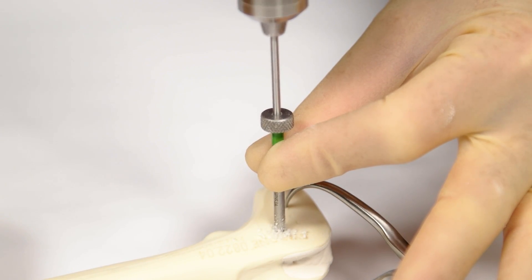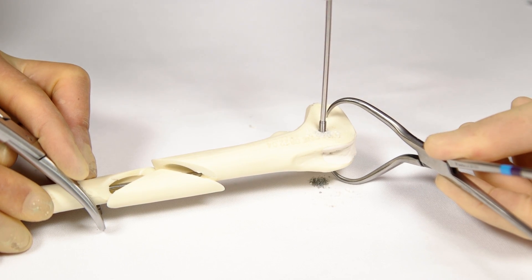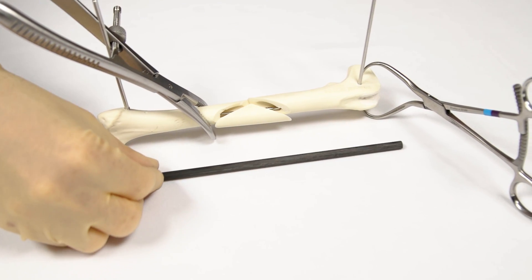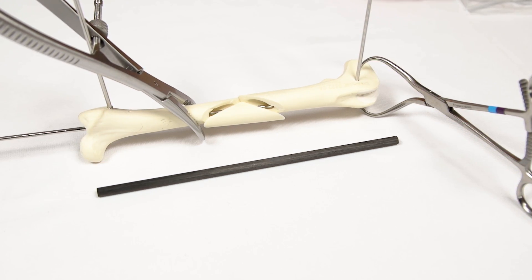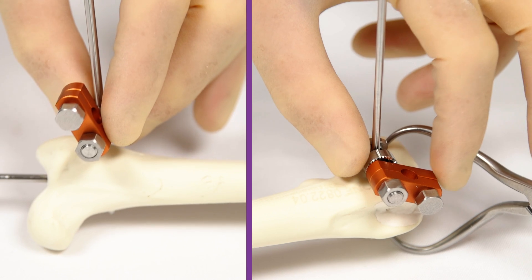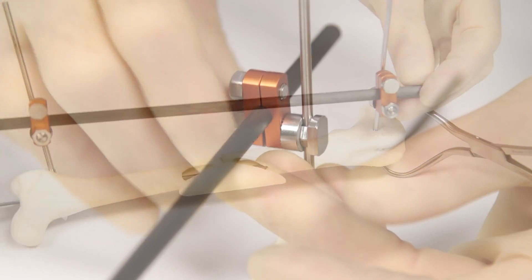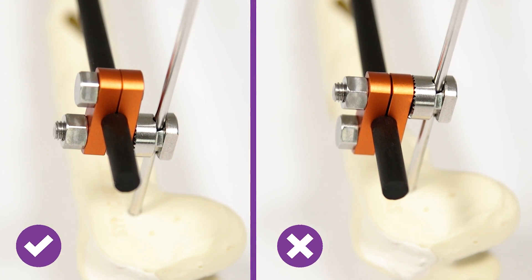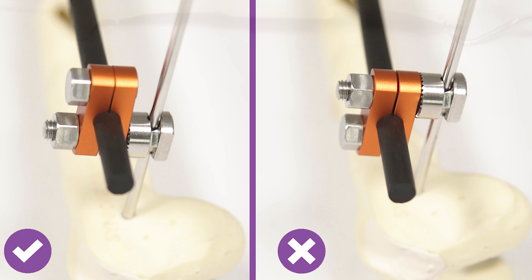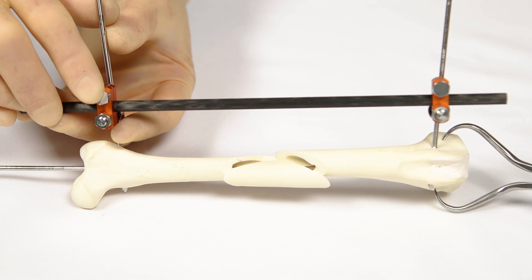With the most proximal pin in position, the most distal pin is placed next in the femoral condyle. A connecting bar is chosen of appropriate length — at least the length of the normal femur and ideally a little longer proximally. A single standard fixator clamp is used to connect each pin to the connecting bar. The orientation of the clamp is important: the pin connecting bolt must be on the inside of the connecting bar, not on the outside. The clamp must be positioned at least one centimetre or one finger width away from the skin to allow for soft tissue swelling and to prevent irritation.